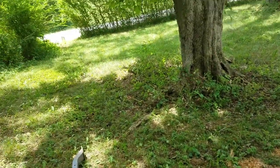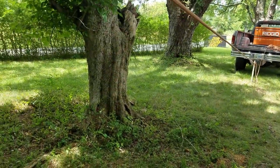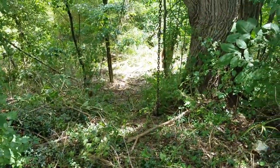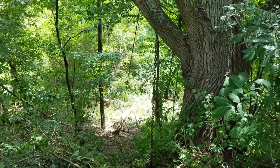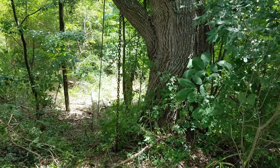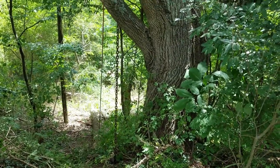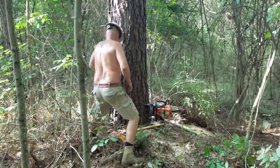Once we had the trees down, we used a pulley system and my truck to first pull them up into the front yard and then get them pulled to where we'd eventually mill them. It's crazy because this piece of my property looks 100% different after dropping just a couple trees. It was a dark, swampy wasteland in there before.